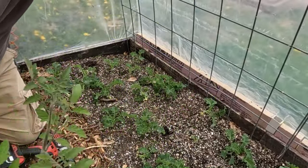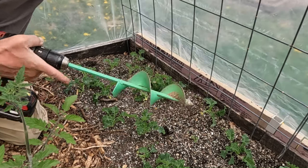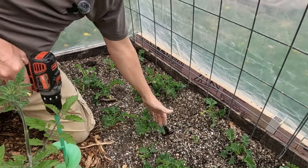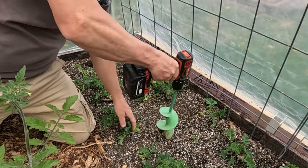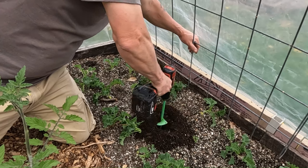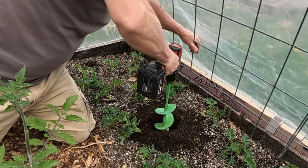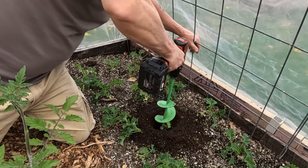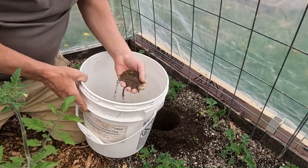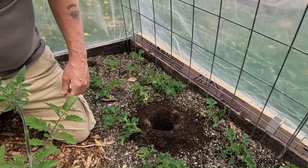I've got the flower heads off, the suckers off, and the lower limbs off. I use this dibber — you can use your hands, a shovel, or whatever you want. I'm interplanting these with kale right here, and I've got lettuces and other things growing in there as well. So you take your auger or dibber and get it fairly deep. Then grab a little bit of this mix — it's worm castings.